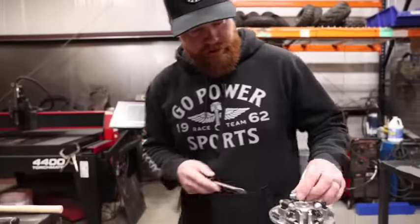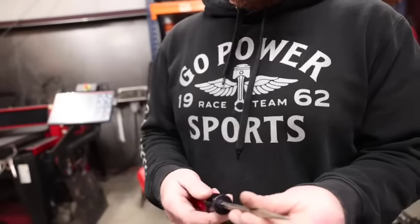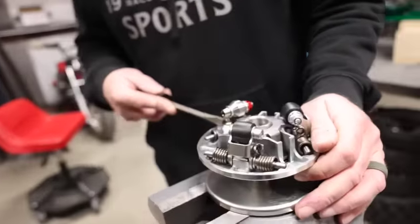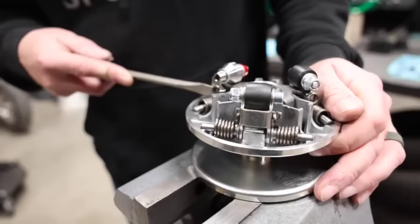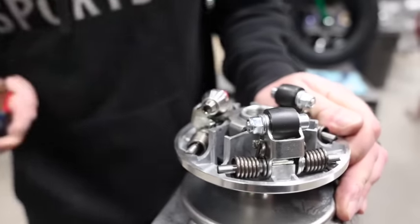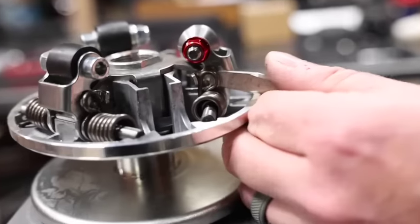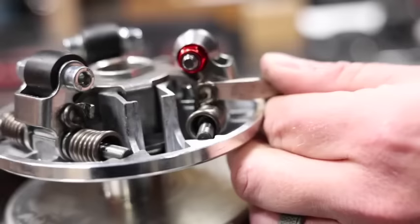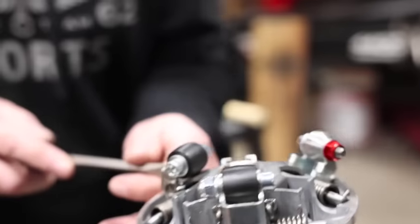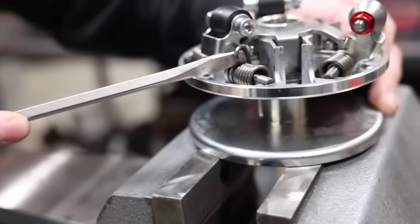Let's pop these springs off. Use a flat head screwdriver — I like a pretty decent sized one that's not going to bend on you. Wedge it in there and pop it off. Do that on this side too. Let's pop all the springs off. Don't want to bust your camera lens.